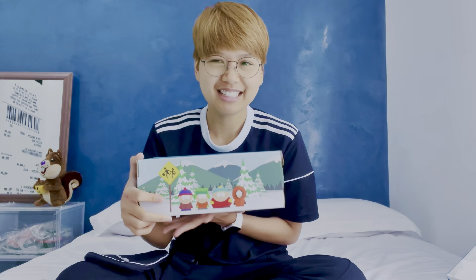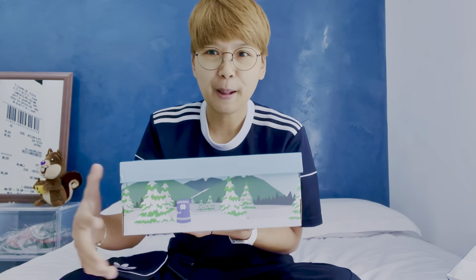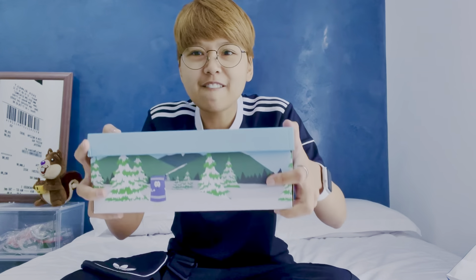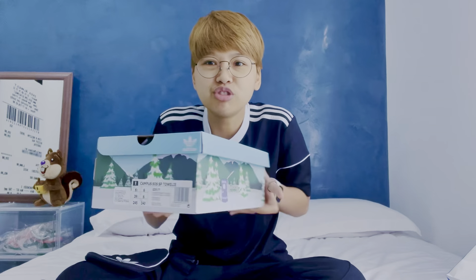In conjunction with the 420 collaboration, this shoe was released on April 20th — you see where I'm going. This is the box. Look at how much effort they put into just designing the box.